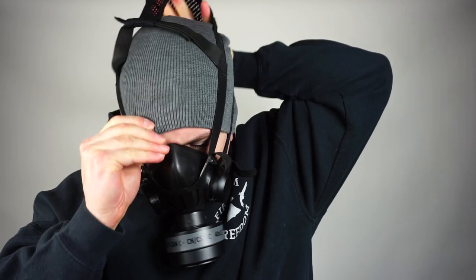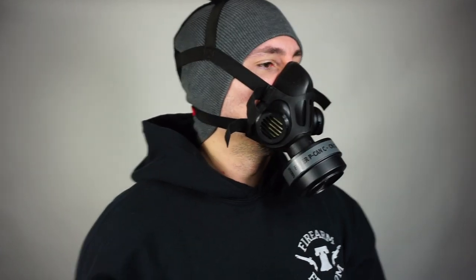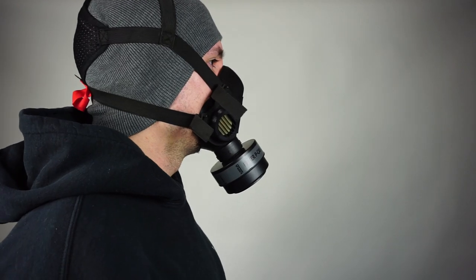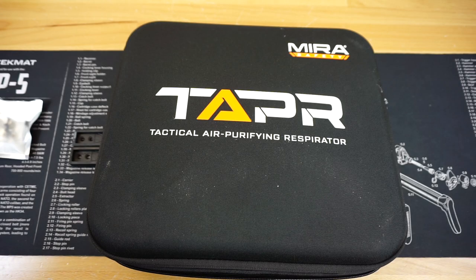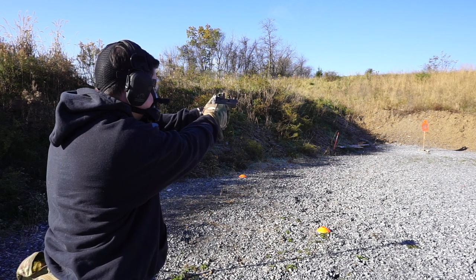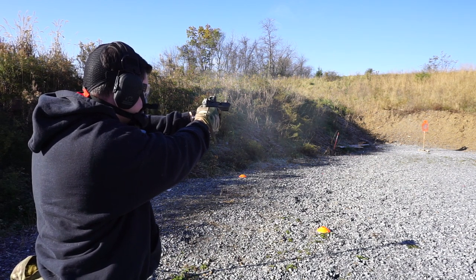The Mira Safety Tapper system is something I've been messing with on the channel for quite a few months now. Sometimes it takes me a little bit longer to come out with these videos than I'd like, but it all comes down to when I'm getting to the range and how often I can test things. Full disclosure — Mira did send me this Tapper system for free to take a look at on the channel. They did not pay me to review it. They wanted my full and honest opinions, and I plan to give you guys the positives and the negatives. Down in the description there's a bit.ly link to Mira's website and a code — firearm freedom 10 — which gets you 10% off your order.